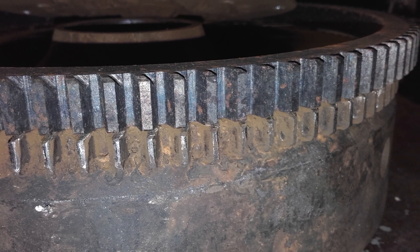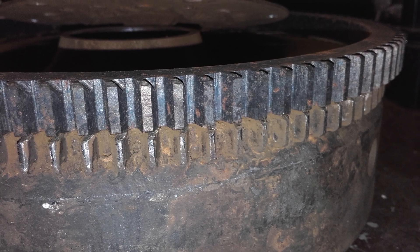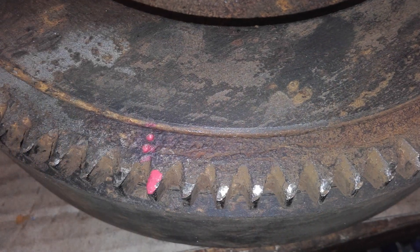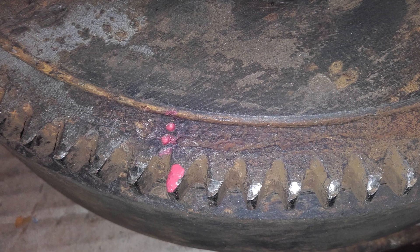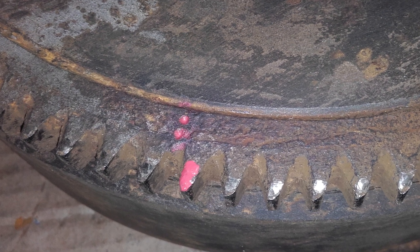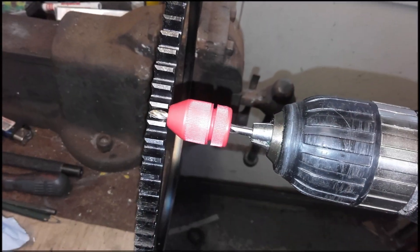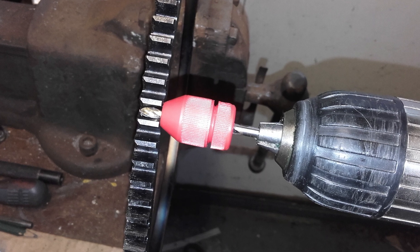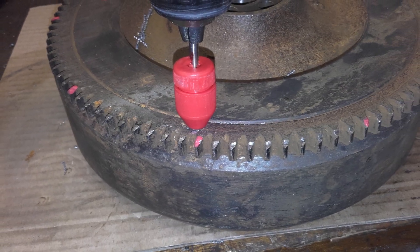With access to oxy-acetylene it would have been possible to expand the old ring off the flywheel, but with that not available we had to revert to a method used by our chief engineer when he used to build racing car engines. Two spaced centre punch marks are made on the ring gear. A drill depth is then measured against the new ring gear to prevent damage to the flywheel. Two holes are drilled in the old ring gear and it is split off using a cold chisel.